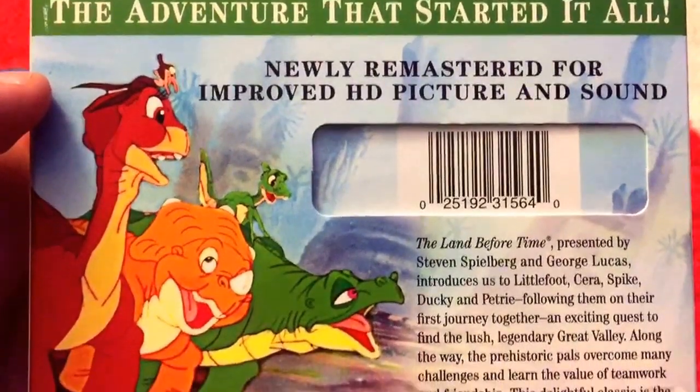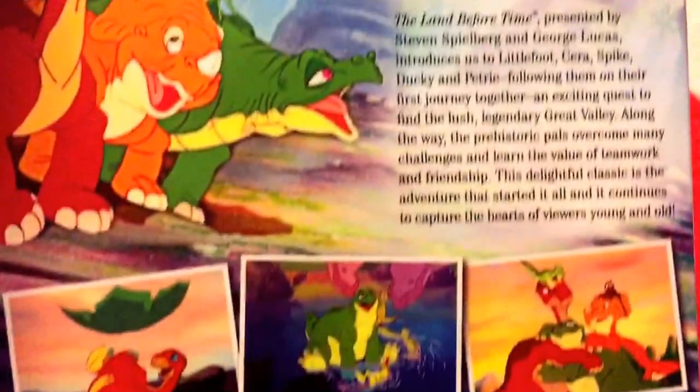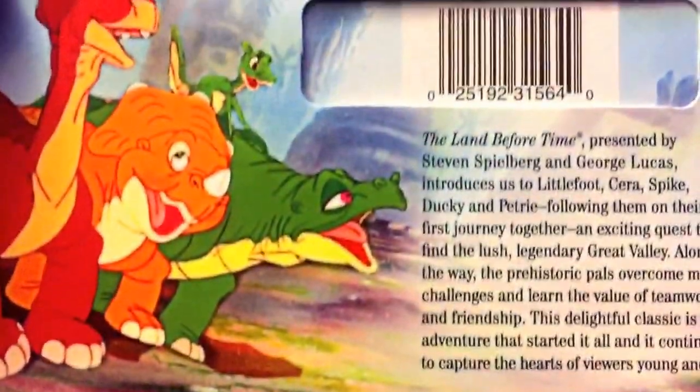There's the back. 'The adventure that started it all.' And I know they're getting ready to come out with a new one — that comes out either this year or next year — so it'll be interesting to see what they do with it.